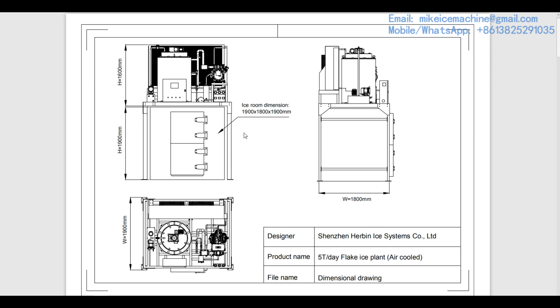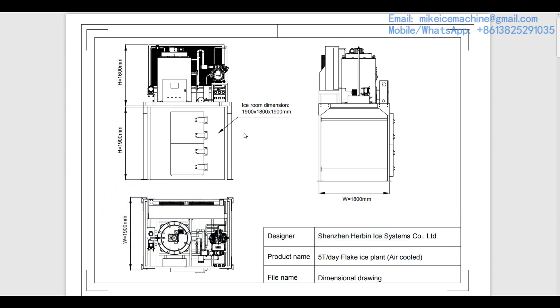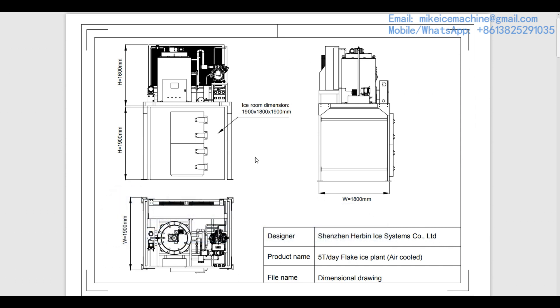This page shows the dimensional information of our standard five-ton-a-day flake ice plant. All the dimensional information is well shown on this page. The height of the ice machine is 1.6 meters and the height of the ice room is 1.9 meters. The ice room storage capacity is 2.5 tons of ice flakes.